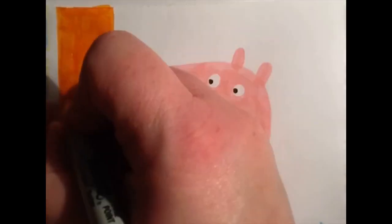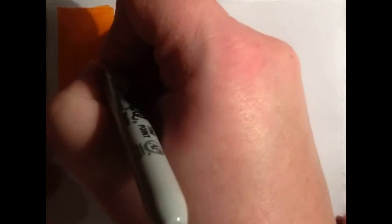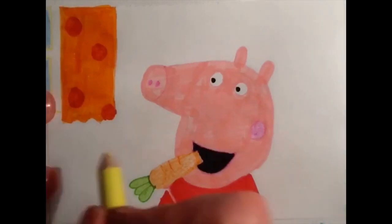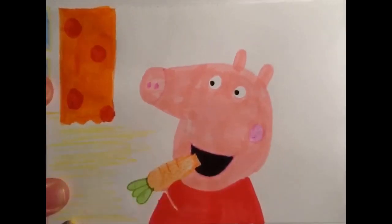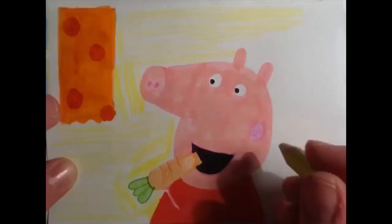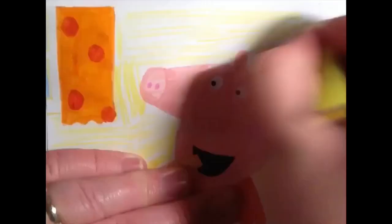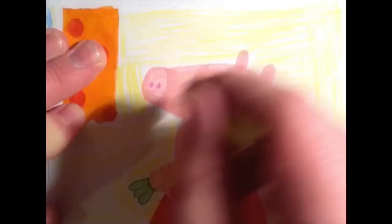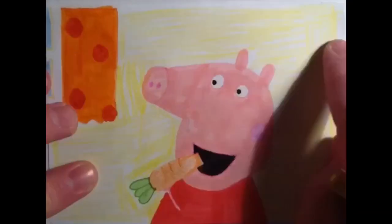Old MacDonald had a farm, E-I-E-I-O, and on his farm he had some sheep, E-I-E-I-O, with a here and a there, here a, there a, everywhere a. Old MacDonald had a farm, E-I-E-I-O.